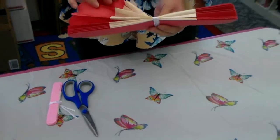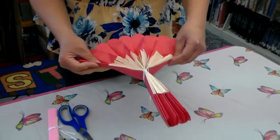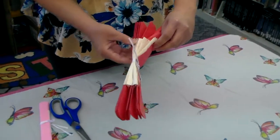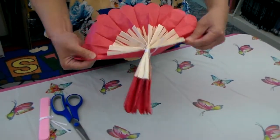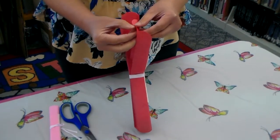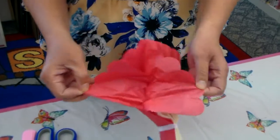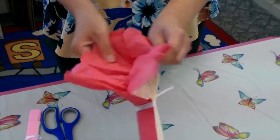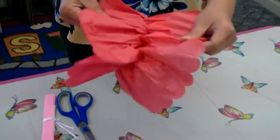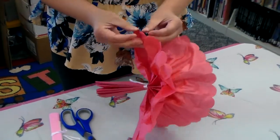You should have something like this. Once you have tied it securely, you want to make it like a fan. Then what you want to do is open the layers in between the tissue paper — patient is a virtue here. You might want to need the help from your parents or your friends. What you want to do is just open layer by layer.